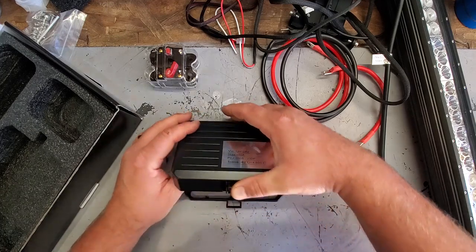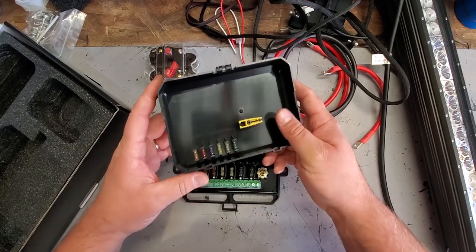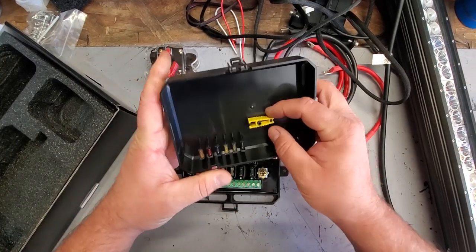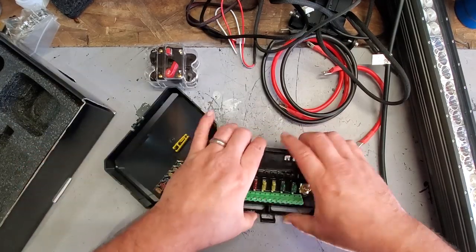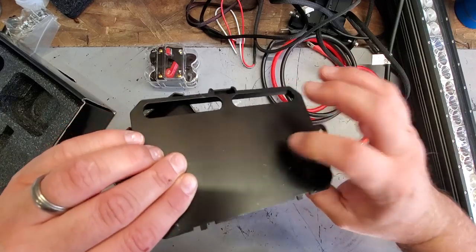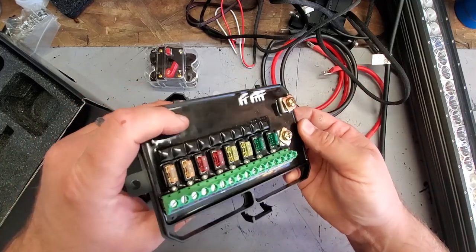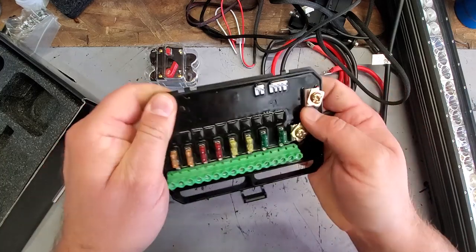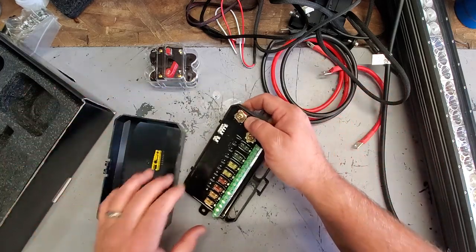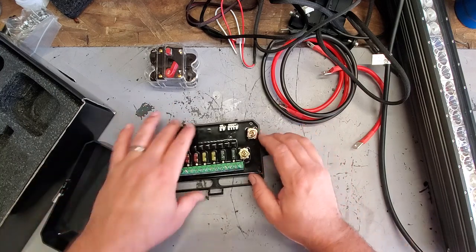Starting off with the switch assembly — we've got spare fuses, a fuse puller, and the main part right in here. This is pretty solid. All the circuitry is covered in this gel — weatherproof gel. It's typical, pretty cool.